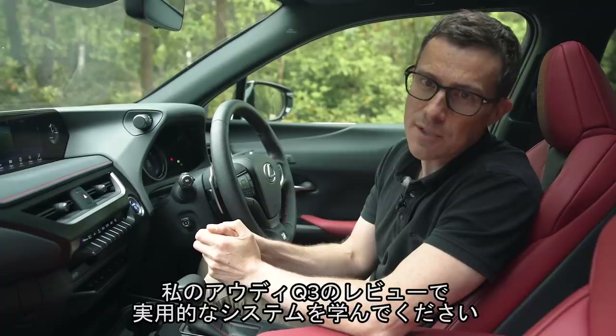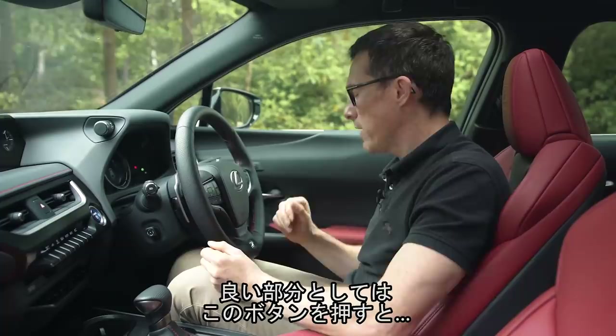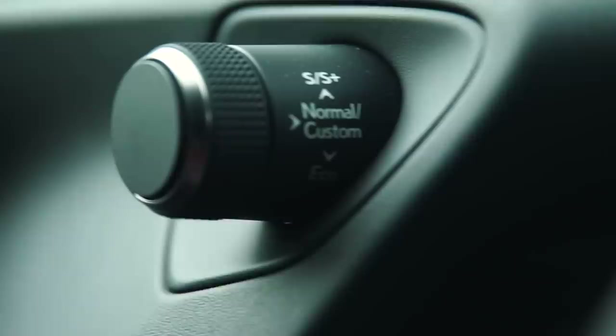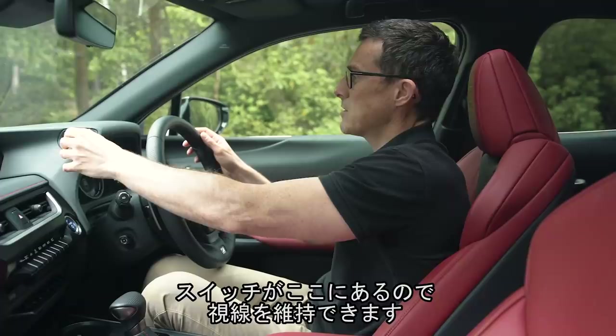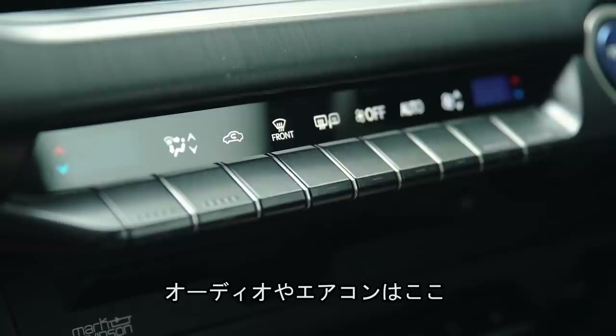The digital driver's display isn't as detailed or as big as the one in the Audi Q3, but there's something I like about it: when you press a button the central counter moves across to the side to reveal various menu functions — that's cool. When you change the driving modes it looks slightly different. It's also good that Lexus has the driving mode button up here so you don't have to take your eyes off the road, same too for the stability control.